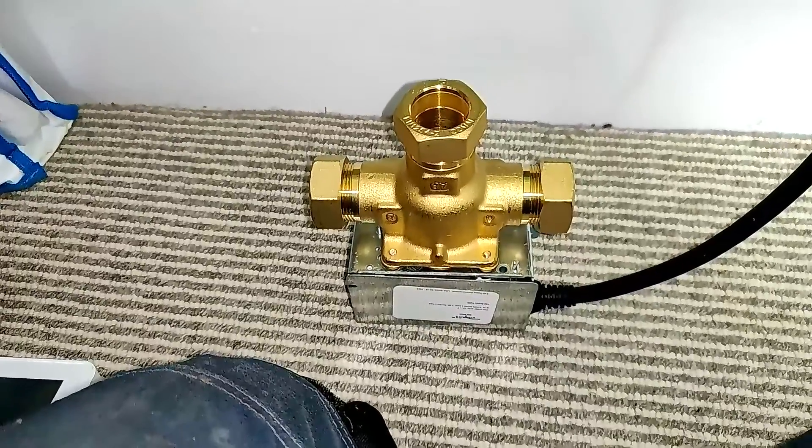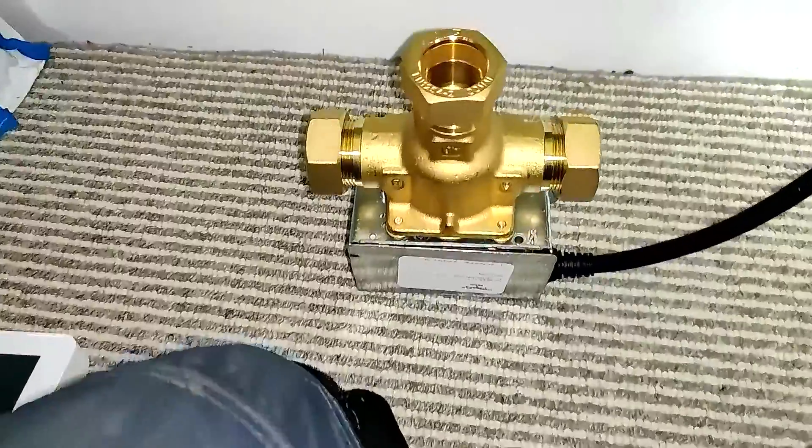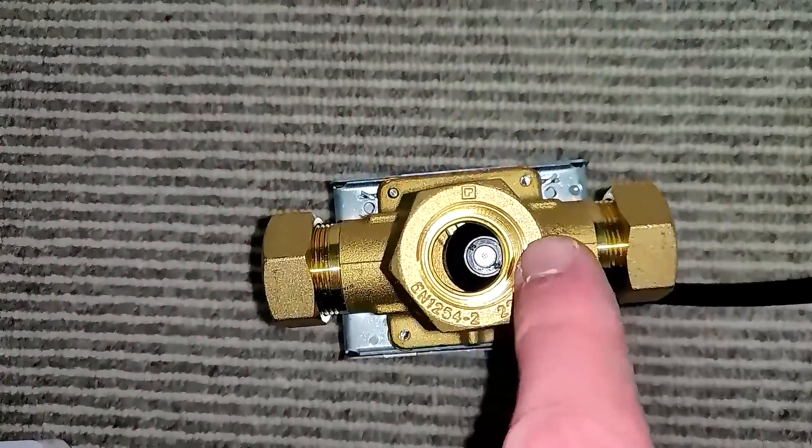Just a quick video to show you what happens inside a freeport valve when we call for heating. At the moment I've just had the hot water on, so the ball is blocking the central heating side.